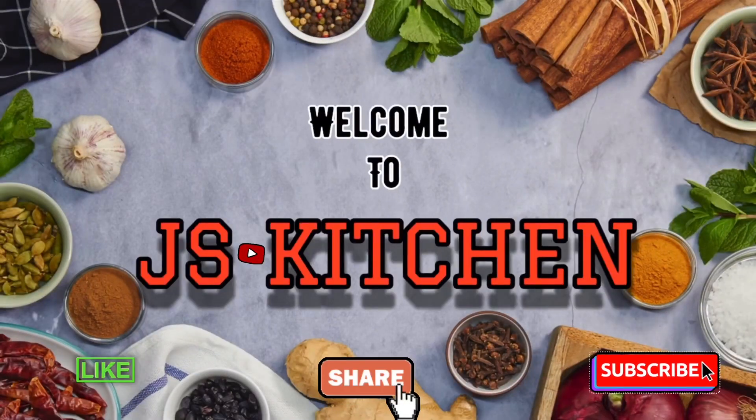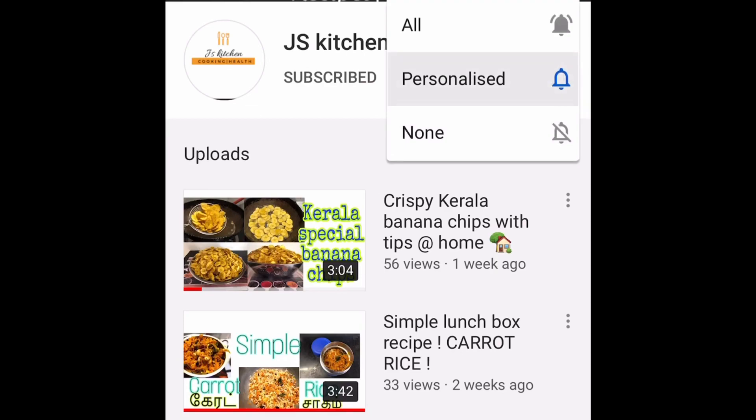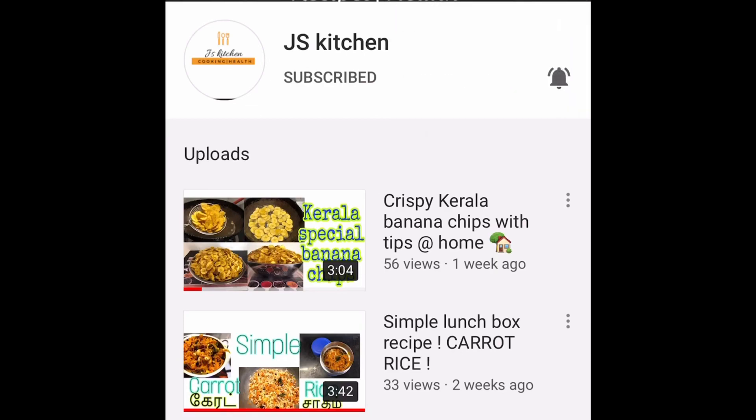Hello friends, welcome back to our channel. If you like this channel, please like, subscribe and share. Now let's see a video.